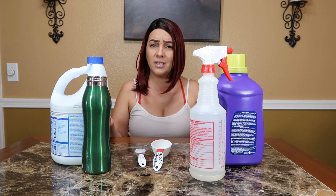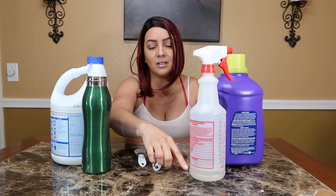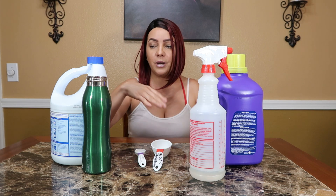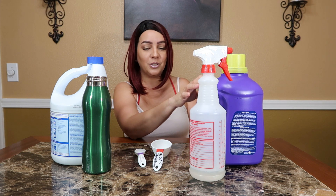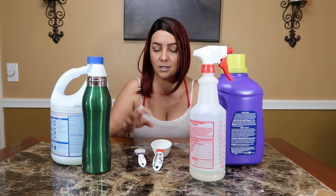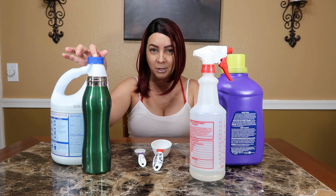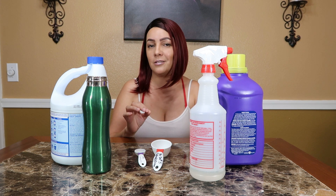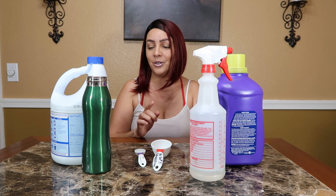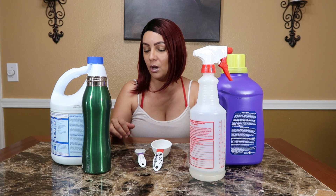I already have a little bit left from a previous batch of just water and Clorox, but I'm going to go ahead and make a new batch. All you need is a quarter cup of Clorox bleach, or any bleach. Just make sure it doesn't say 'splash' because that one is not a disinfectant — I just learned that not too long ago. It must say 'disinfecting bleach' on it.